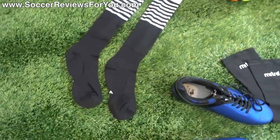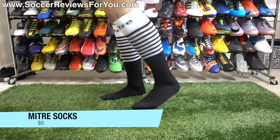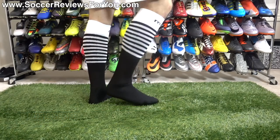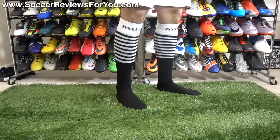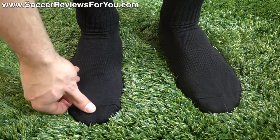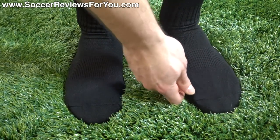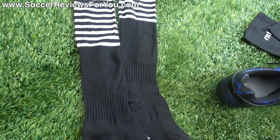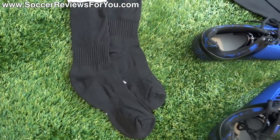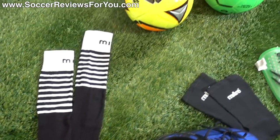The socks are really nothing special — also from Miter, $6, in black and white. It was the only color available in the adult size at the Walmart I went to. My complaints are that they're a little bit short, the bottom part is relatively thin, and there's a fairly chunky stitch across the top of the toes which is a bit uncomfortable. For $6 it's obviously very cheap, but you can spend about $8 and get much better quality socks from somebody like Adidas. So I wouldn't necessarily recommend buying these unless you absolutely had to.